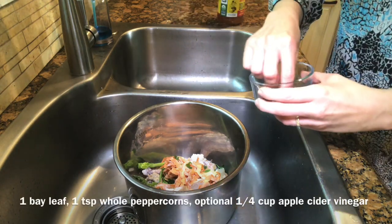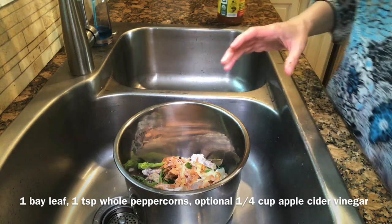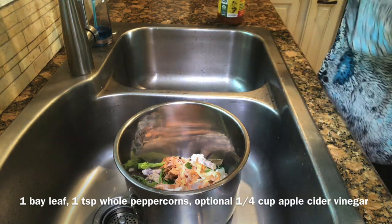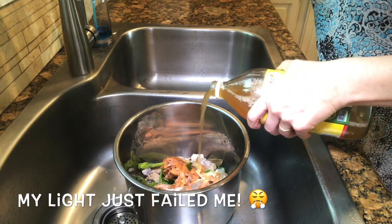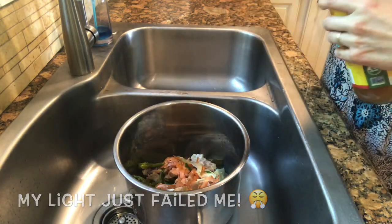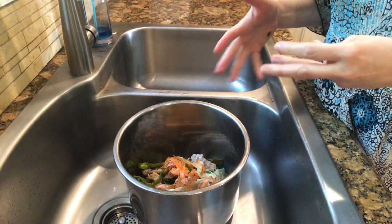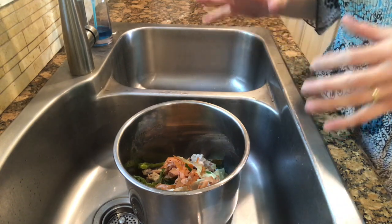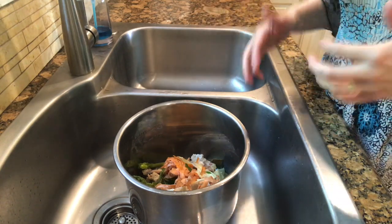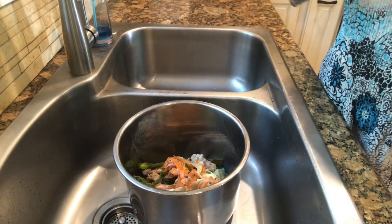I'll put in one bay leaf and then just a teaspoon of peppercorns. Now for the apple cider vinegar — I'm going to put about a quarter cup in today. When you cook the soup it'll smell really sour, but you won't be able to taste it when it's done. So don't worry — the smell will fill up your house, but it won't taste sour after cooking.